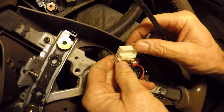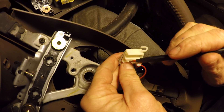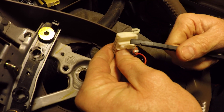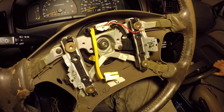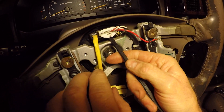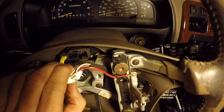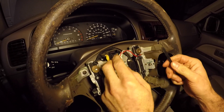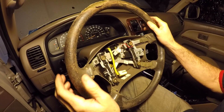This is the connector for your cruise control. There's a little hook here that you have to depress to push it in — it's kind of hard to get your hand in there, so I'm going to use a small plastic tool to push up and then pull back. That was easy — you could do it with a screwdriver or any type of plastic tool. Now the cruise control is disconnected.